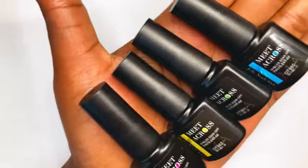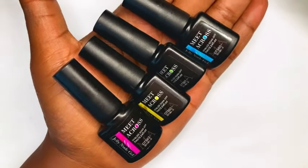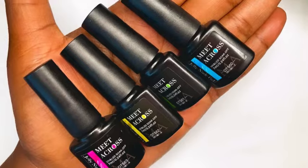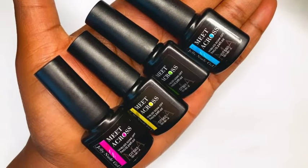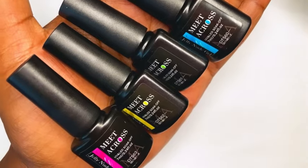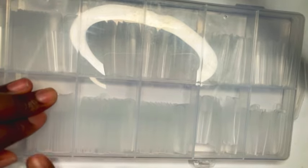Now let's get into some DIY nails. I got these jelly gel polishes from Temu in my last Temu haul video but I didn't get to swatch them for you guys, so instead of swatching we are just going to create our own nail set. I also got these full cover nail tips from Temu as well.